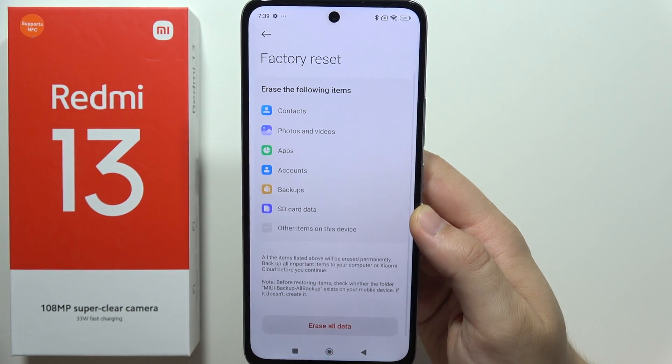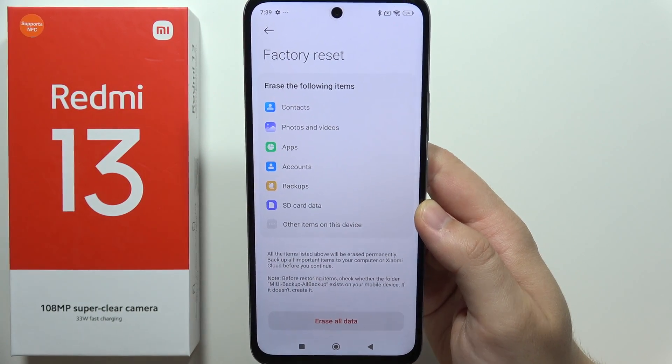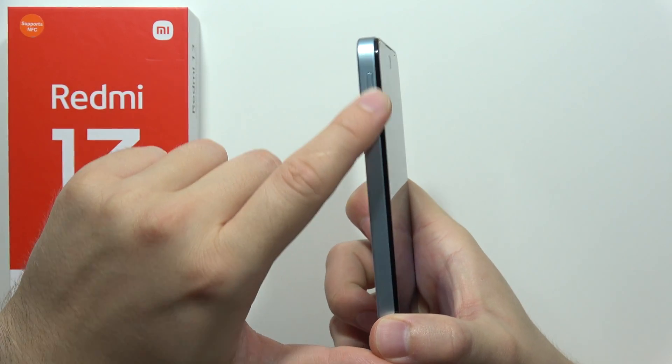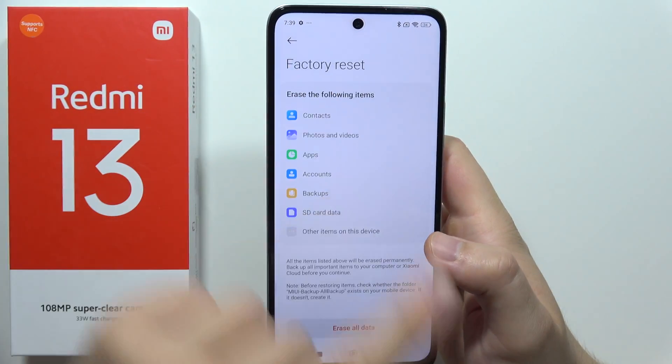Open it and now, as you can see, we are going to erase everything. It's recommended to remove from your phone the SIM cards and memory card before you start the reset.